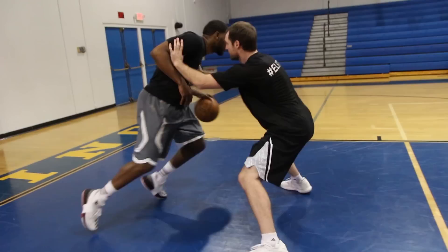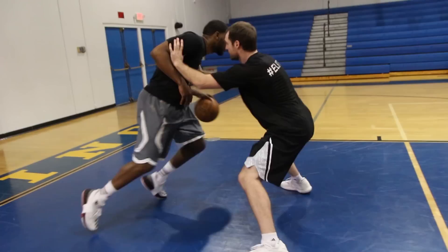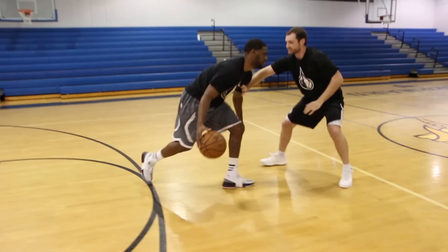Let's see this full-court drill at full speed. Here we go, Ron — come on, quick. Handle that pressure, nice. Handle that pressure. Nice job. Get to half. Get to half. Good. And stop.